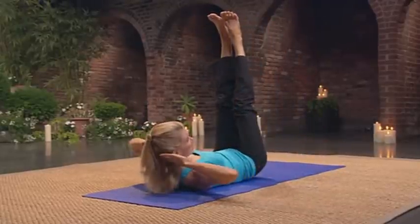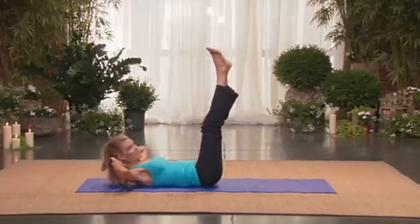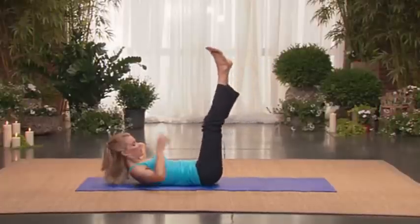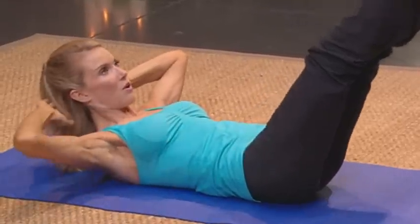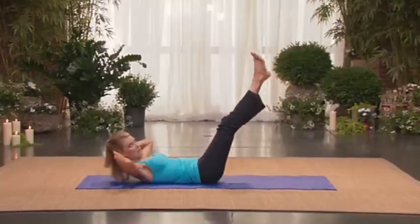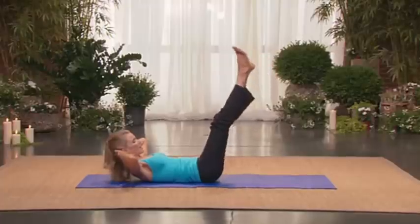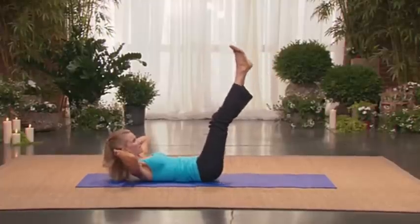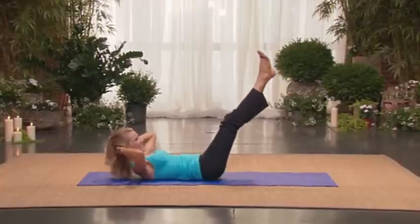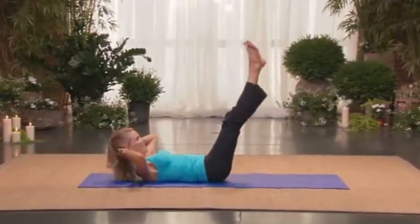You're doing so good. If you can, stay up. Take your hands behind your head. Lower your legs and lift. Heels together, toes slightly turned out. Lower and lift two. Really squeeze down below. Lower. Lift three. I'd rather you keep your shoulders lifted and not lower your legs so far. Four. So you're just getting that little tiny area. Five. So nice. Six. You're almost there. You can do it. Seven. Bring it all down into your core. Eight.